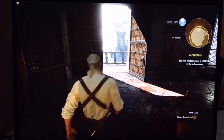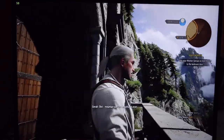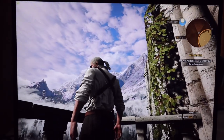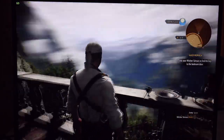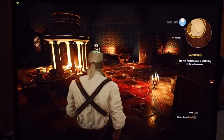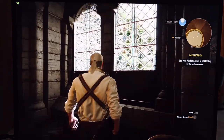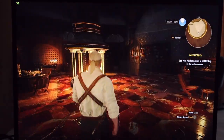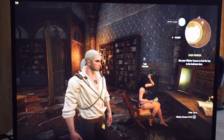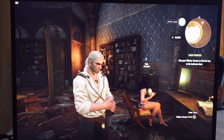Reading now: 51.9 decibels and 55 frames per second. Now 57 frames per second. We just hit 55 decibels and we're at 59 frames per second. Then 57.6 decibels, 58 frames per second. We have a cutscene with Yen — we'll pause here. I'm not shocked after seeing what Valhalla was able to do. Witcher 3 is an older game, but it still looks beautiful.